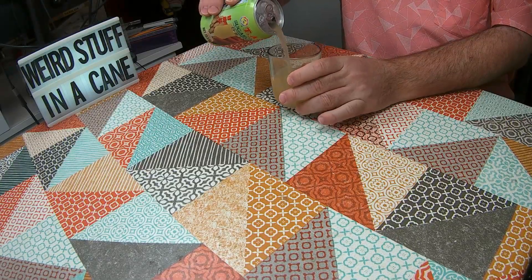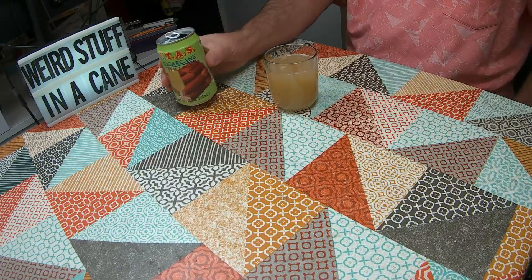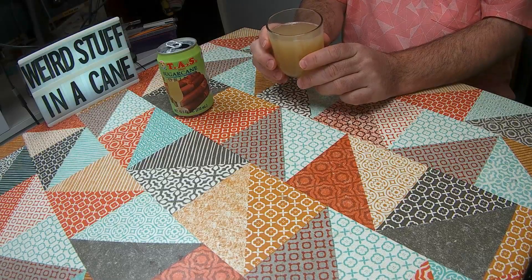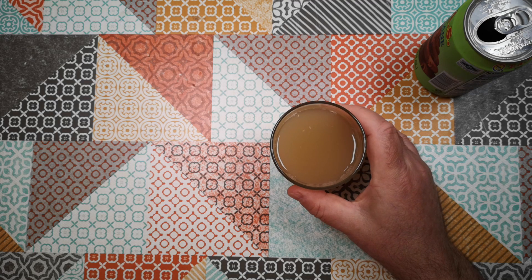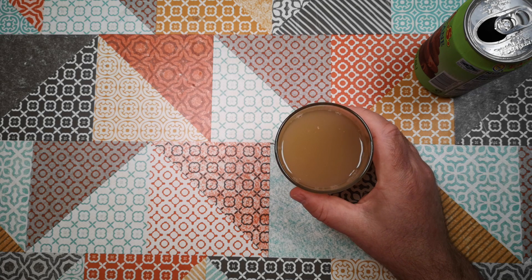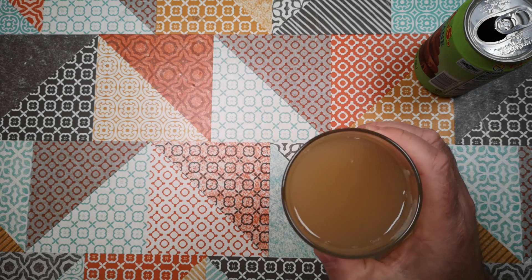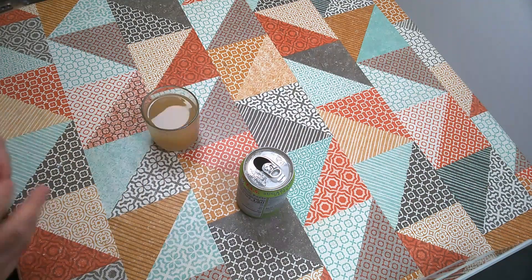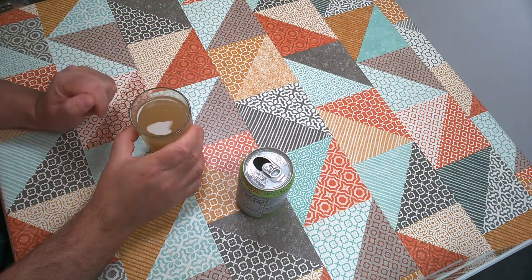It's a slightly cloudy, pale, straw-brown coloured drink. Sort of the colour of — I'm going to say it looks like dirty water, to be honest. Yeah, sort of pale greenish-brownish-yellow coloured cloudy drink. Let's have a sniff. It smells just ever so slightly leafy or vegetal — it doesn't really have much of an aroma.